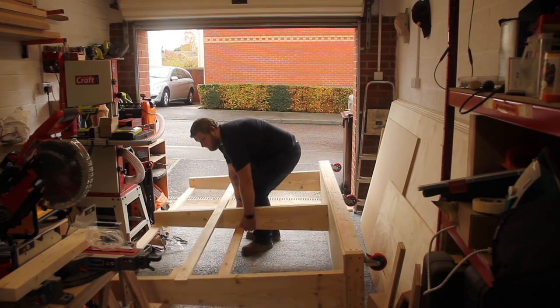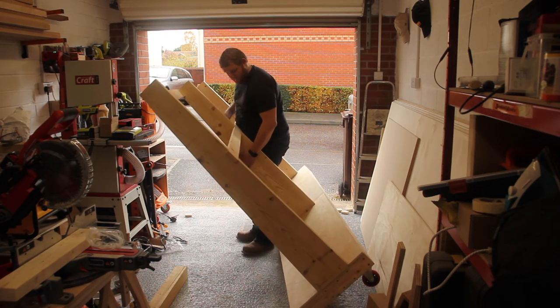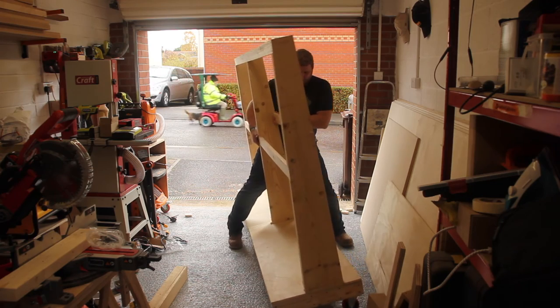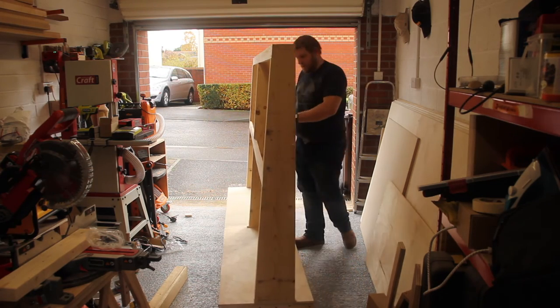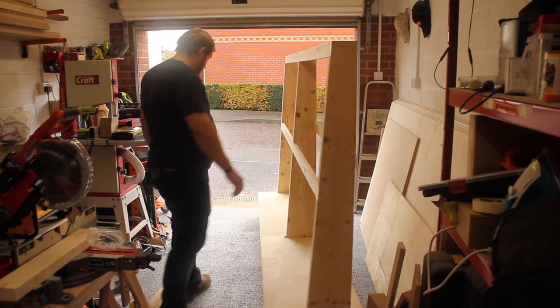Now this is a prime example of how not to lift things — my posture is terrible. I was surprised at how well it turned out though — it rolled pretty well and it looked damn good actually.